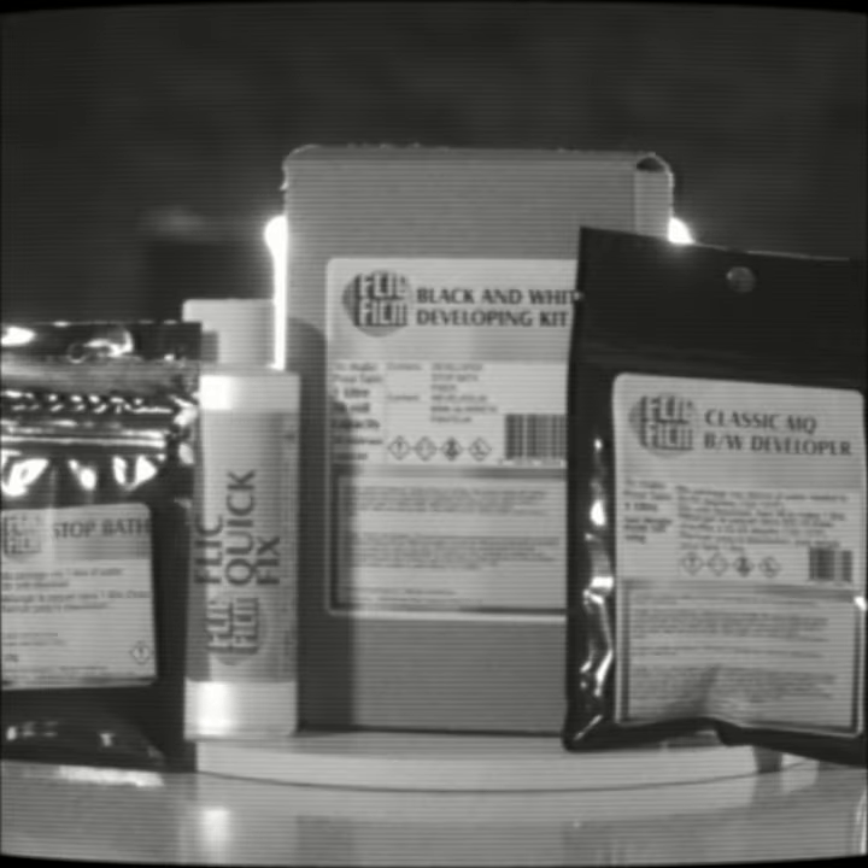Introducing the Flickfilm Black and White Developing Kit. Hi, Dalton here with Flickfilm, showing off a brand new product I have for you today. This right here is a black and white development kit which solves all those issues that you had and more, making things as black and white as they can be.